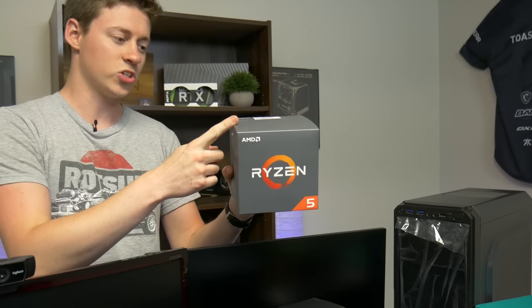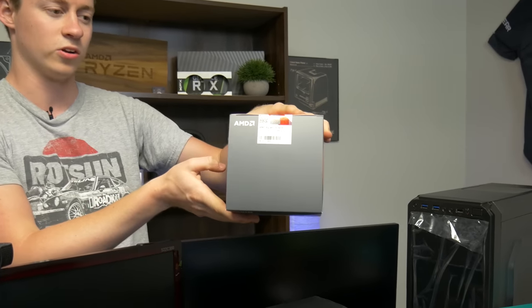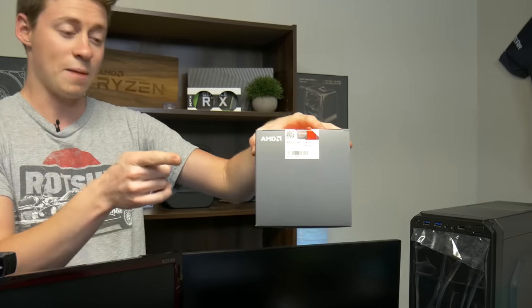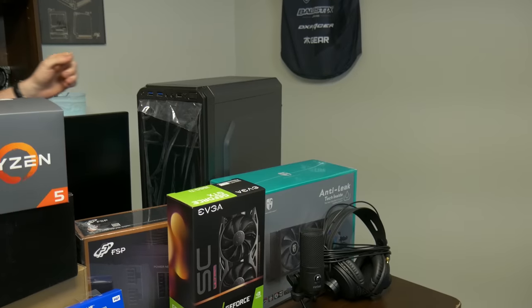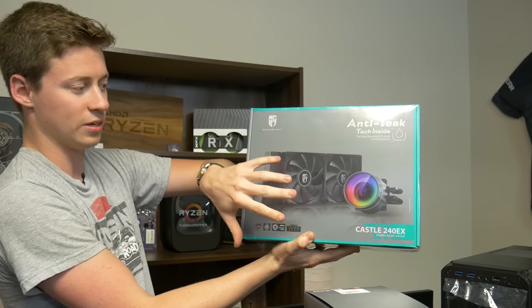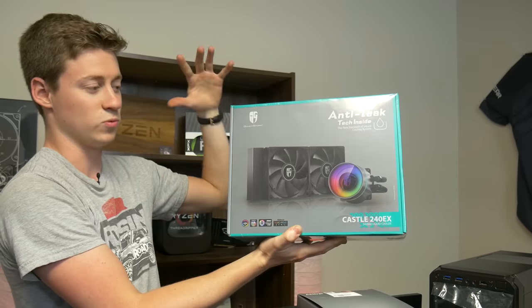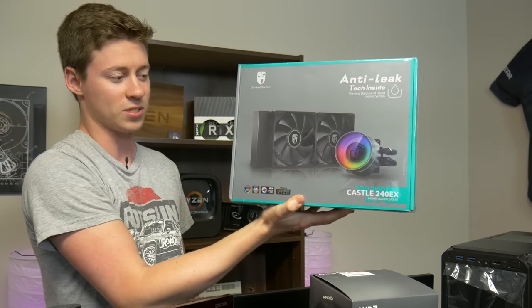For the processor we decided to go with a little bit of an older processor because Ryzen third gen is coming out and this makes it a little bit cheaper. This is a Ryzen 5 1600, which is a really capable processor capable of overclocking. We have a really nice liquid cooler to go on top of that so hopefully we can get this thing up to 4 gigahertz. Big thanks to Deepcool for sending this over — this is the Castle 240 EX, a 240 millimeter RGB liquid cooler with anti-leak technology.